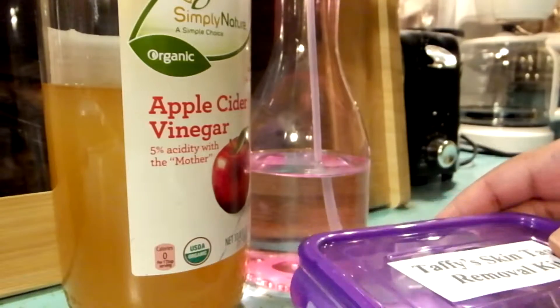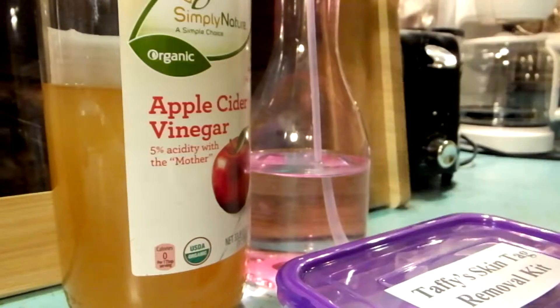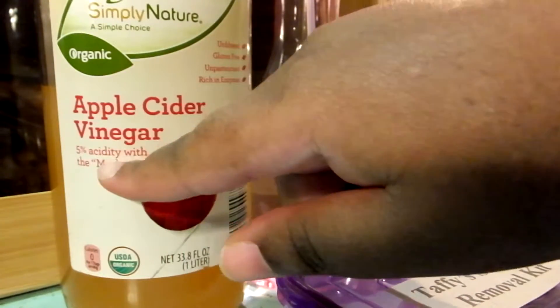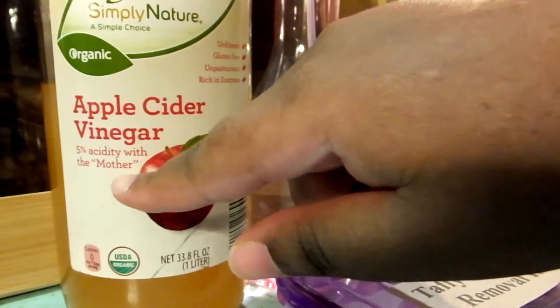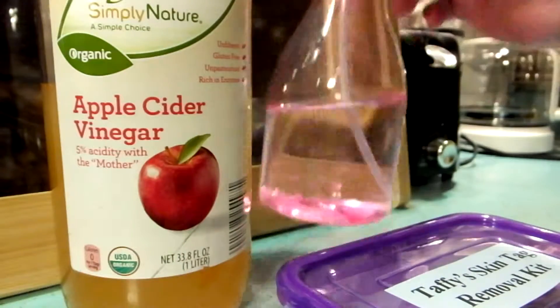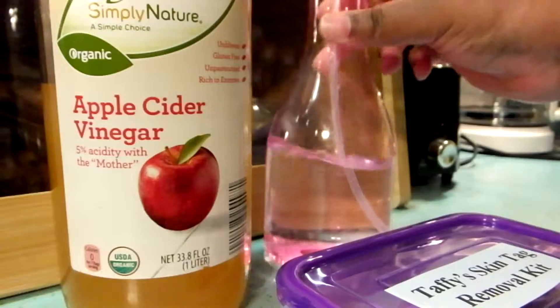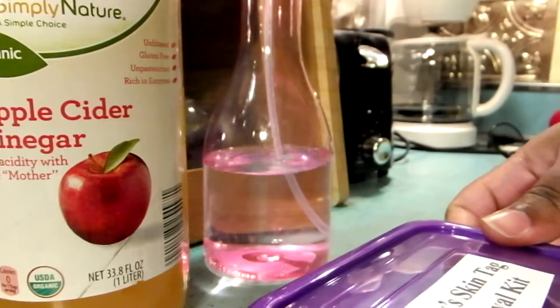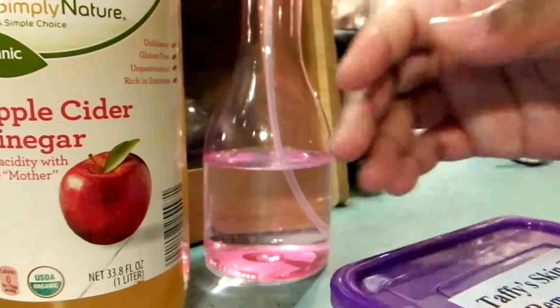Okay, let's get started. We are in the kitchen with the kit, and the only things you will need are some apple cider vinegar with the mother — it will say five percent acidity with the mother, and that's important — and some alcohol to sterilize some of the stuff. Let's crack this baby open; I'm so excited to share it with y'all!